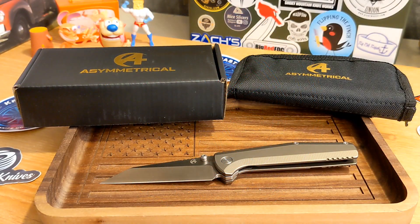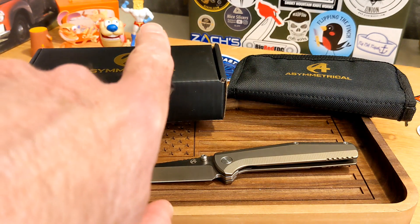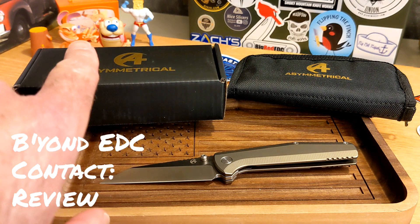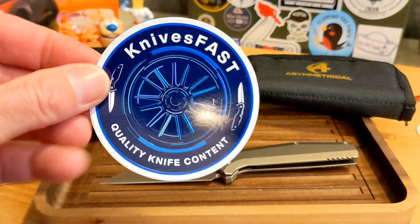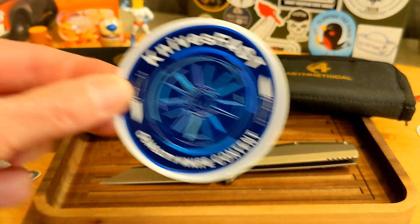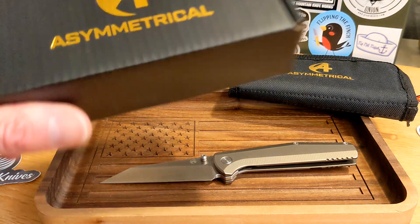Welcome back to the Knives Fast channel, guys — it's time for another review. Say hi to Ren and Stimpy, Powdered Toast Man, Log, and TV. Let's get started on the Knives Fast channel. If you're not subscribed, please consider doing so.